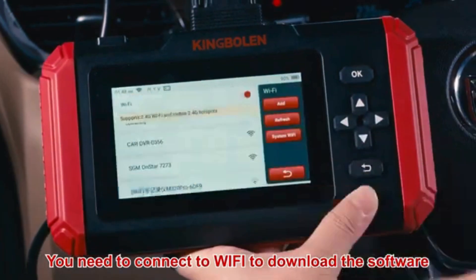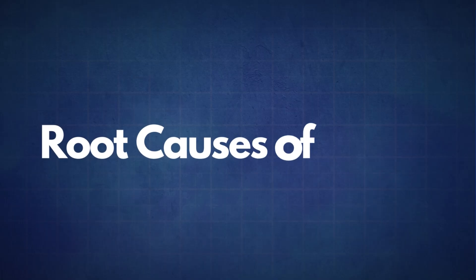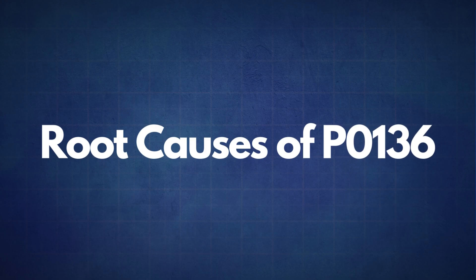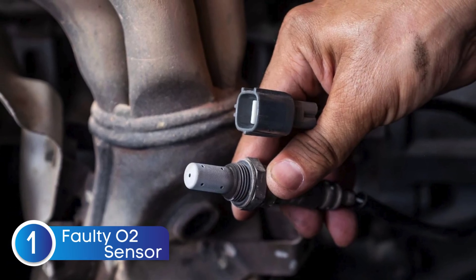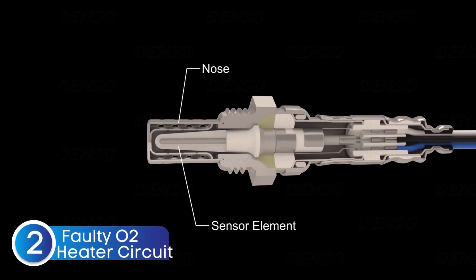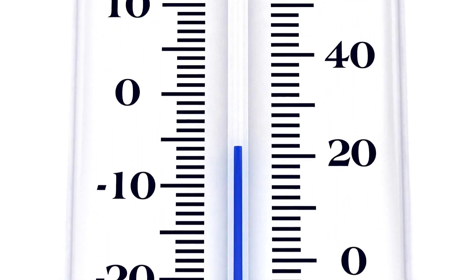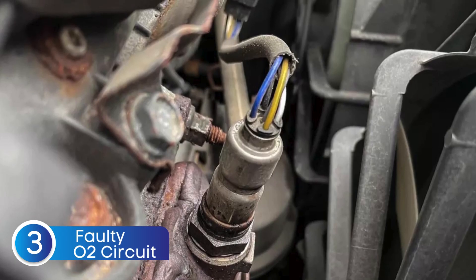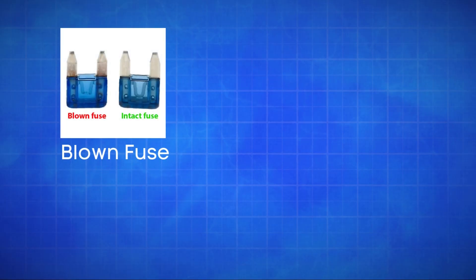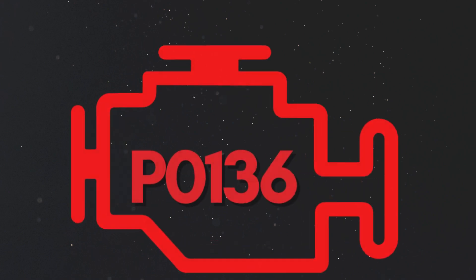If the P0136 code reappears, it's time to look into some common root causes. The first cause is a faulty oxygen sensor — sometimes the sensor itself may fail due to wear or contamination. The second cause is a faulty oxygen sensor heater circuit. Oxygen sensors need to reach a specific temperature to work effectively, which is why many have an integrated heater; a faulty heater circuit can prevent the sensor from reaching optimal operating temperature, resulting in incorrect readings. The third cause is defective sensor wiring or circuit problems — issues like a blown fuse, broken wires, or poor connections in the oxygen sensor circuit can disrupt the signal to the ECU, causing the P0136 code.